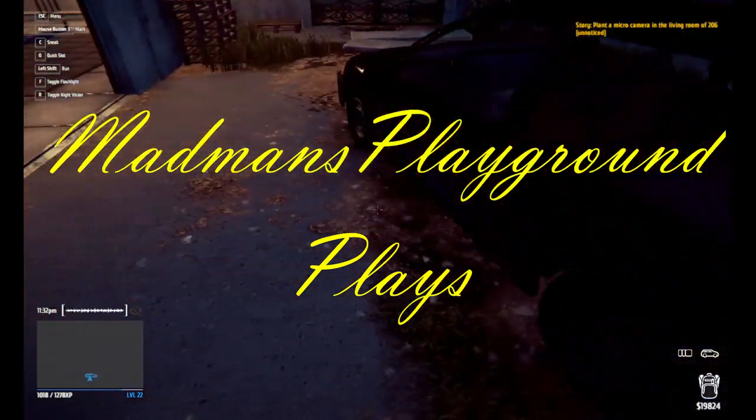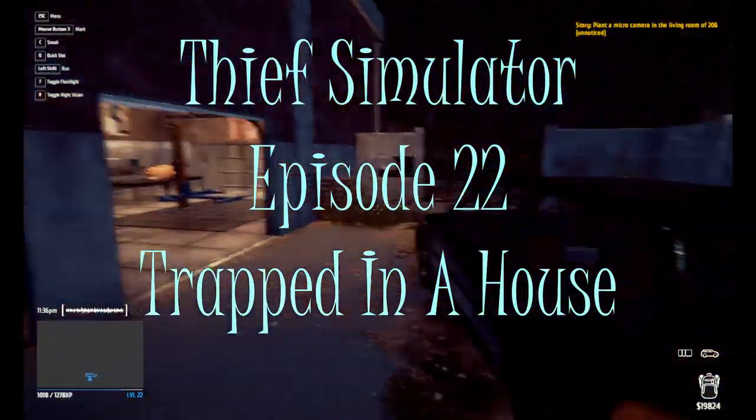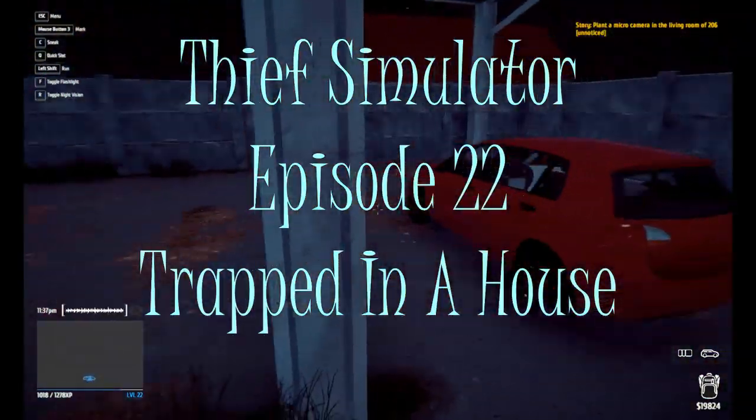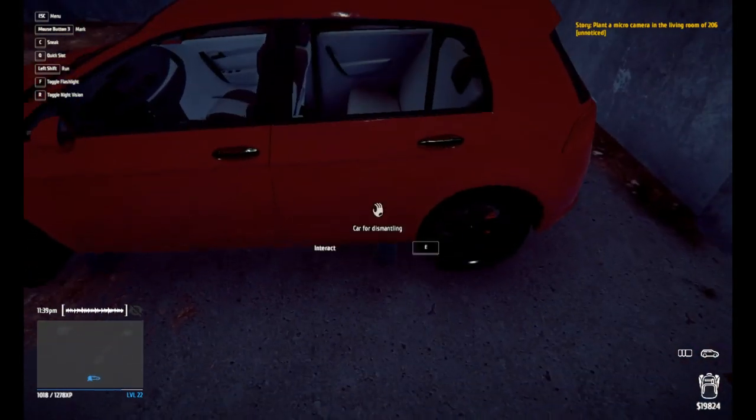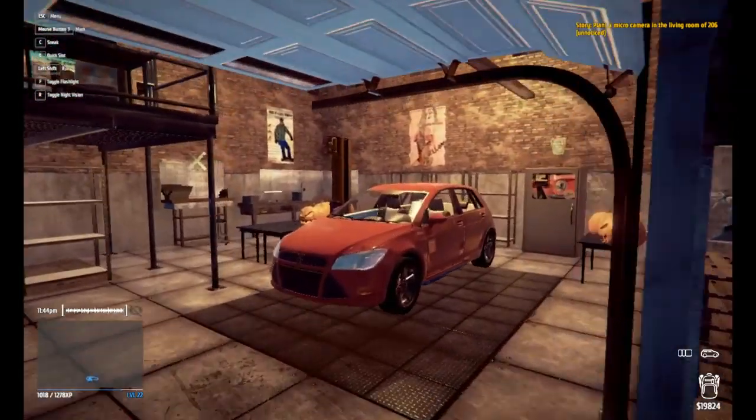Hello everybody, welcome back to another episode of Thief Simulator. As you can see, it did not save the progress we did last time with the car. So I'm going to go ahead and put that back on there for dismounting, and we'll go ahead and tear this thing down.